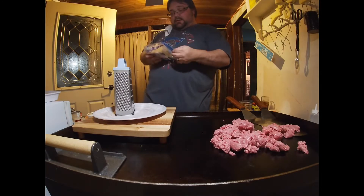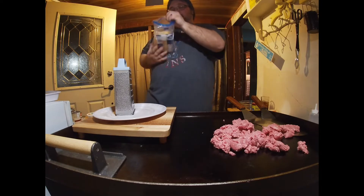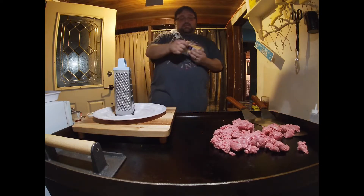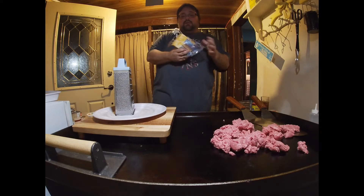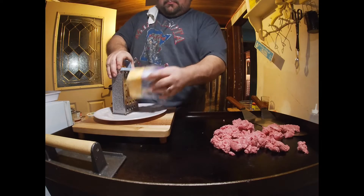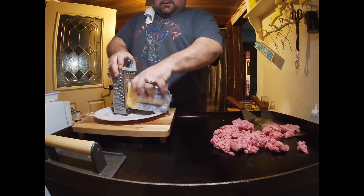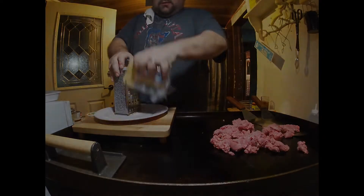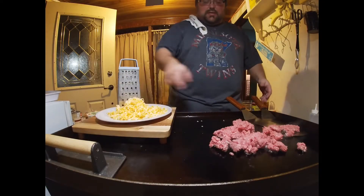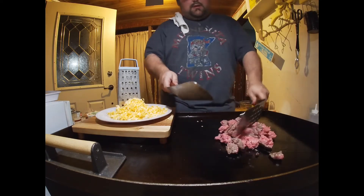Over here I'm gonna shred some Colby Jack cheese. I buy the block because it melts better — if you shred it yourself, the already-shredded cheese just doesn't melt the same. I'm gonna shred about six to eight ounces. I'll call that roughly six ounces of Colby Jack — that's gonna be good. I'm gonna flip this around and keep it cooking.